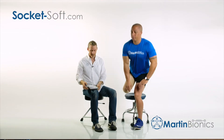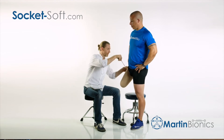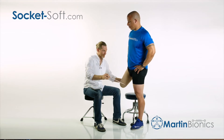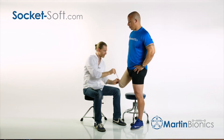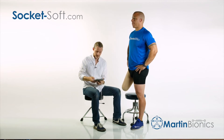I'll input the proximal limb circumference — I'm going to take the proximal circumference at the groin level. Then I'll go and take the distal circumference, which I'll need next about four centimeters above the distal end, and input those measurements.